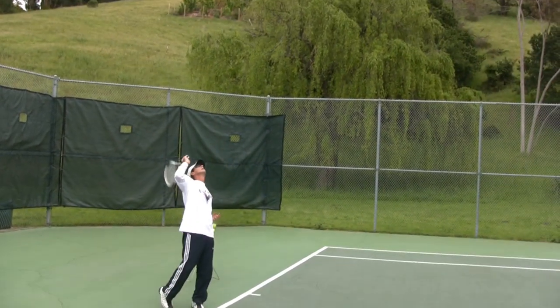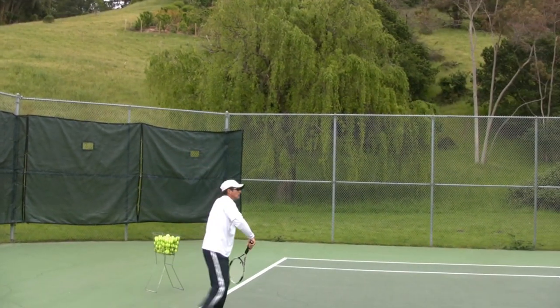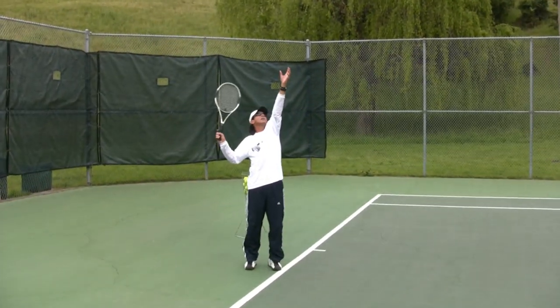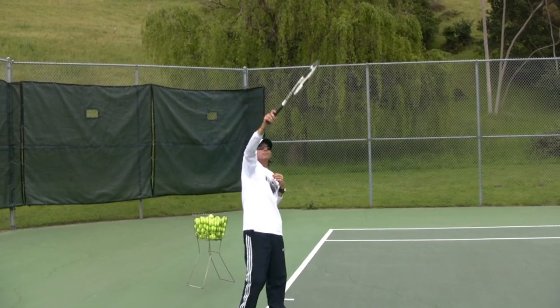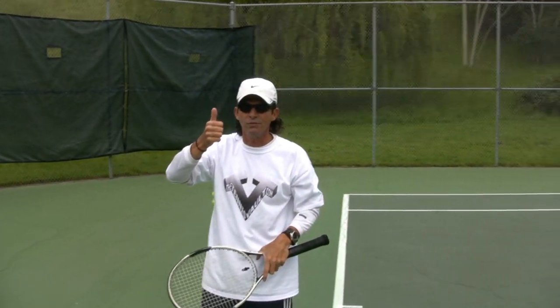So here it is in a nutshell — don't do this, do this. Hold it until the hitting arm goes up. You've got six good tips for your serve and toss — go out there and practice, make it a weapon. A good serve is half a match. Cheers, see you next time!